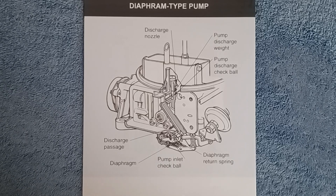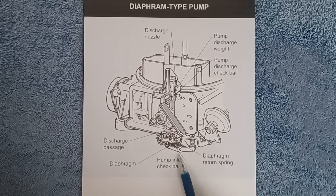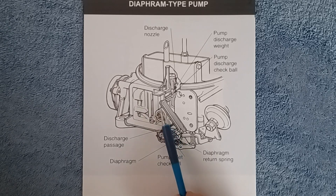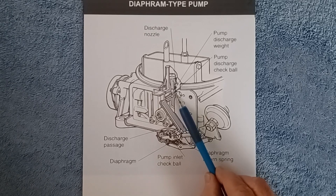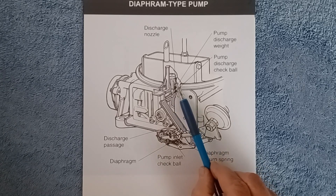The accelerator pump in this illustration is what they call a diaphragm type pump, out of a typical older Holley 2 or 4-barrel carburetor. There's an accelerator pump reservoir and diaphragm down in here. An inlet check ball allows fuel from the float bowl to be pulled into this reservoir. When you apply the throttle, fuel is forced through a small passage past a check ball and weight — or maybe just a ball or just a weight depending on the carburetor — and then up through this passage, discharging out of two nozzles into the airflow.